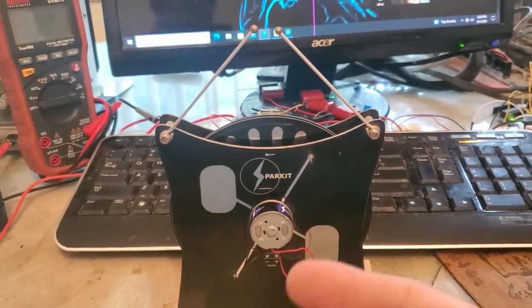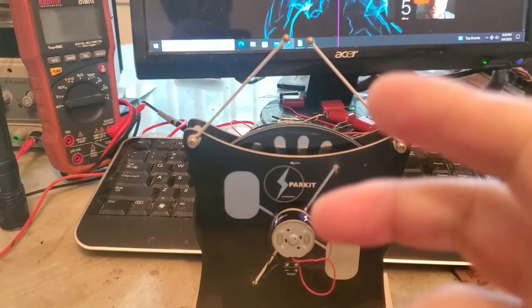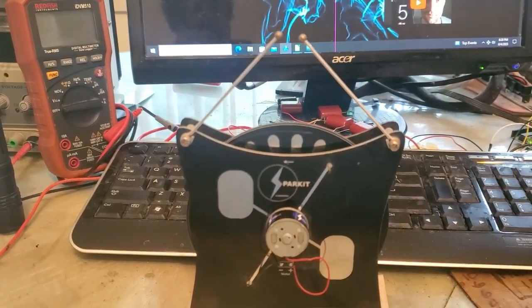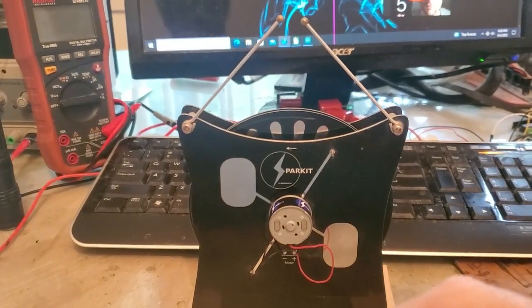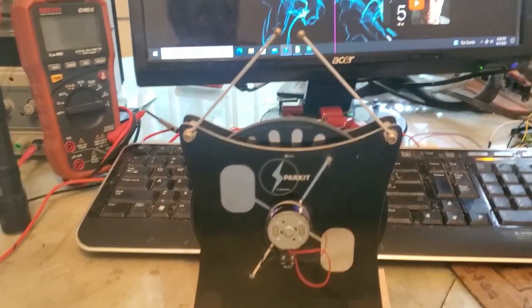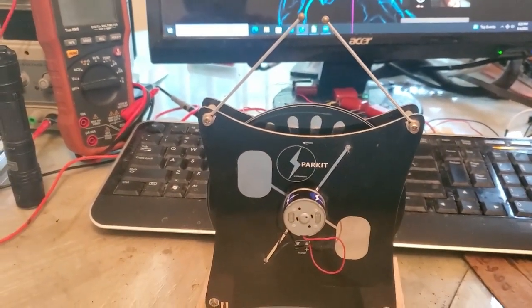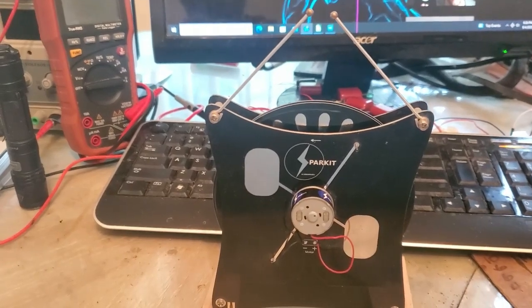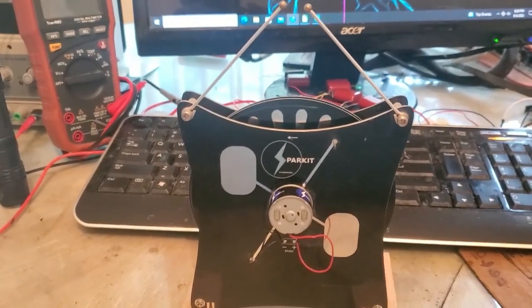By way of background, the Wimshurst machine is a high-voltage machine — it generates high voltage. It's a cousin to the perpetual electrophorus out of the 1800s. And then more recently another similar type of electrostatic high-voltage machine — I think it was out of MIT — would be the Van de Graaff generator.